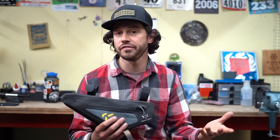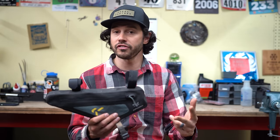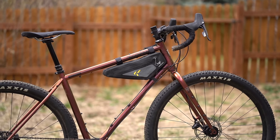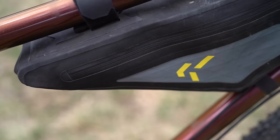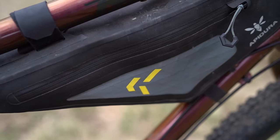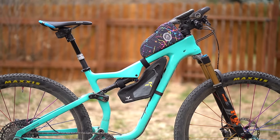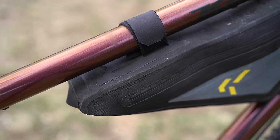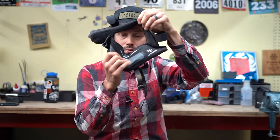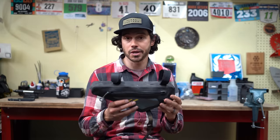This is the Apadura Backcountry frame bag — a two-liter frame bag made of laminated nylon and x-pack, running for $108. It comes in just this one color. You can use it in two different orientations, and I've fit it on my full suspension Salsa Spearfish. It has a variety of different mounting positions and two zippers on either side that access the full compartment. Overall, it's worked really well for me on multiple bikes over the past few months.